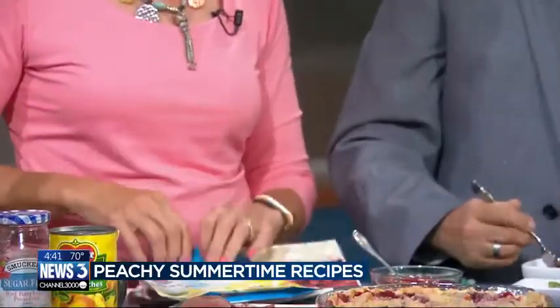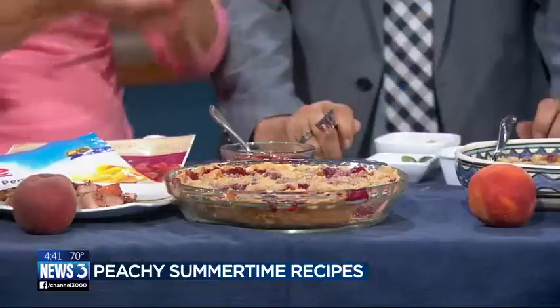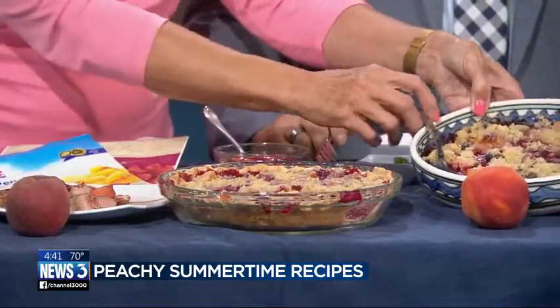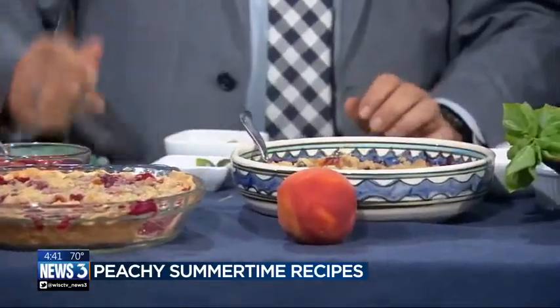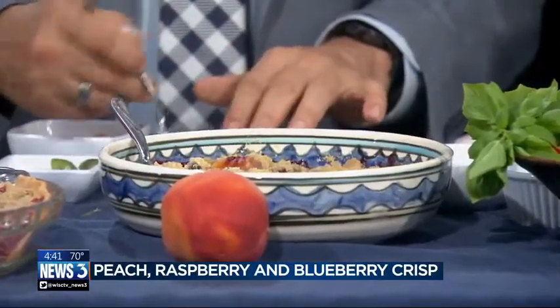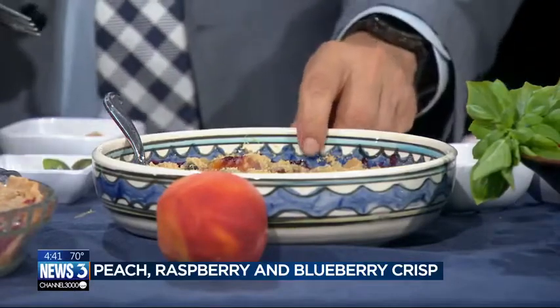This one has frozen raspberries and peaches in it — it's a peach melba pie with a pie crust. If you don't want to waste your calories on a pie crust, why don't you just put it in a crumble? This is blueberries, raspberries, and peaches with the same crumble topping but without the crust — it's like a crisp. So you don't have the high-calorie crust. Either way, you can have the pie or you can have the crisp.